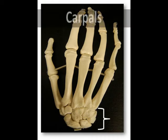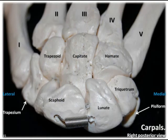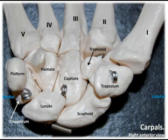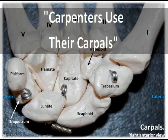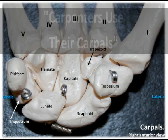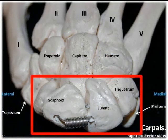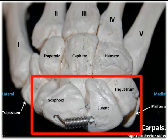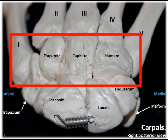Let's begin with the carpals, which are the bones that make up the wrist, or the carpus. These most proximal bones of the hand consist of eight pebble-like bones clustered together within two rows, with each row containing four bones each. The carpals in the proximal row articulate with the ulna and the radius to form the wrist joint, while the carpals in the distal row are those nearest to the metacarpals.